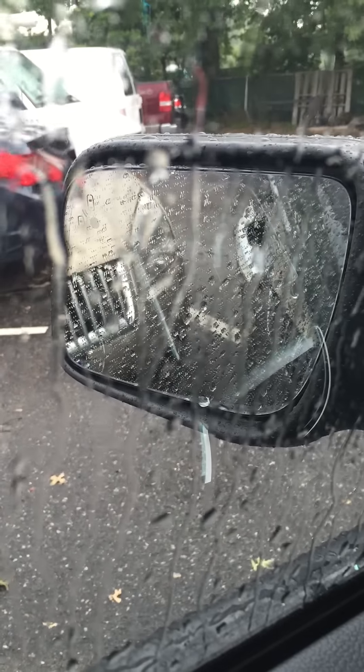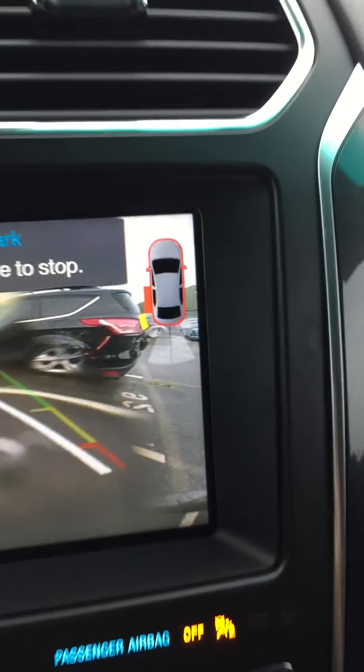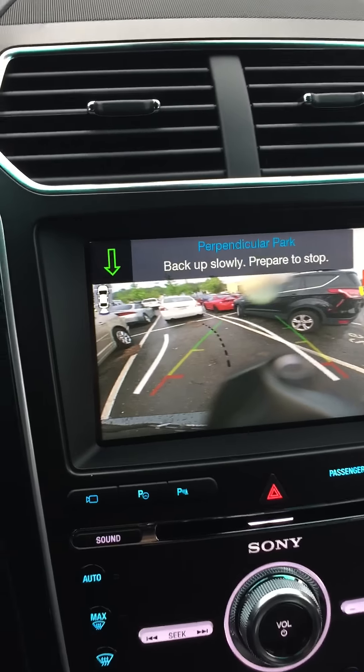Now I'm gonna stop to show you how close we are to the car next to us. It knows that — as you can see, it knows how close we are. We're gonna go ahead and keep going.